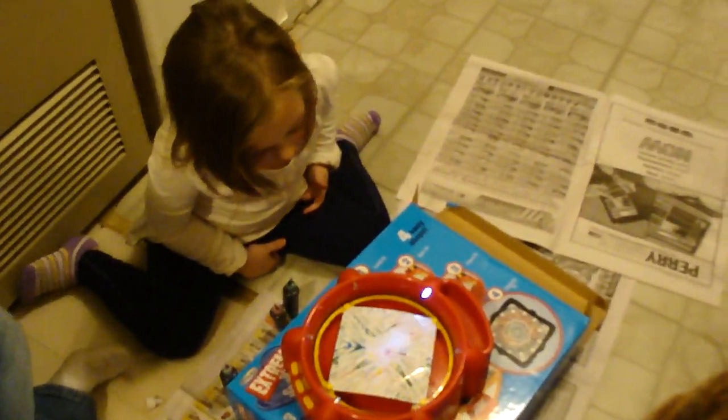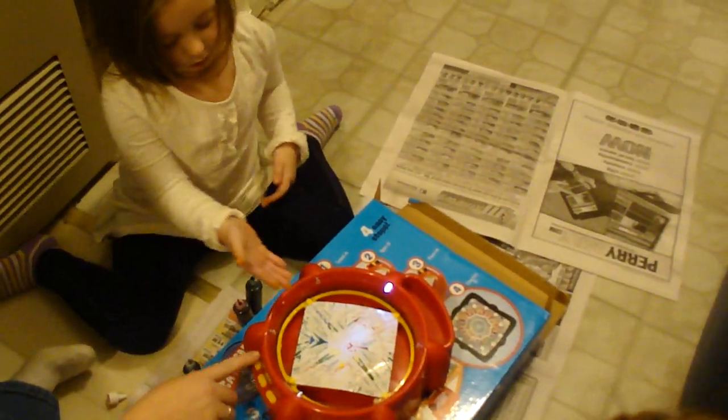Do you want to finish it? There's none right here for some reason, is there? That is pretty cool. Look at Sissy's picture. Do you want to finish it? Let's finish it. Put some more like right there in the middle where it's white looking. What do you want to name your snake? I don't know yet.